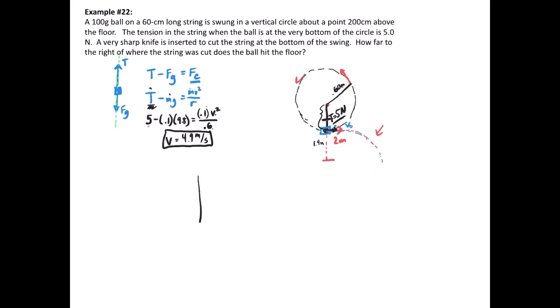Let's make our table for x and y, with columns for x₀, x, v₀, v, a, and t. For the x-direction: initial position is zero, we're looking for horizontal distance, initial horizontal velocity is 4.9 m/s, and final horizontal velocity is also 4.9 m/s because there's no horizontal acceleration — we're ignoring air resistance. Unfortunately, we don't know the time yet, so we need the y information.